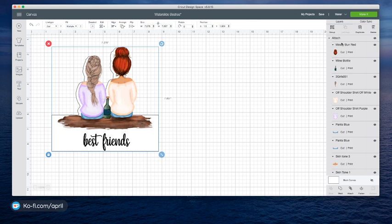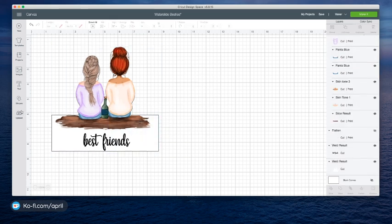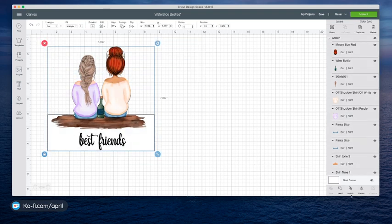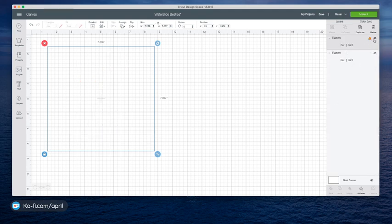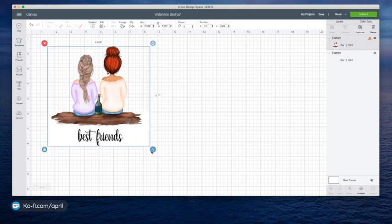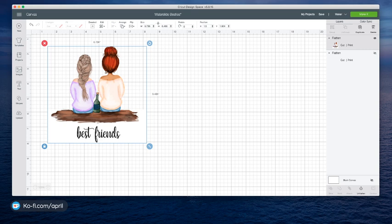This is my only drawback with working with PNGs — they take up space and sometimes they're going to select the back. I just wanted to make sure that my 'best friends' wording was where it needed to be and that my square was going to be big enough. Then I'm going to weld just those two, send that to the back, bring this back in, align it center horizontally. Then we're going to select it all and flatten.